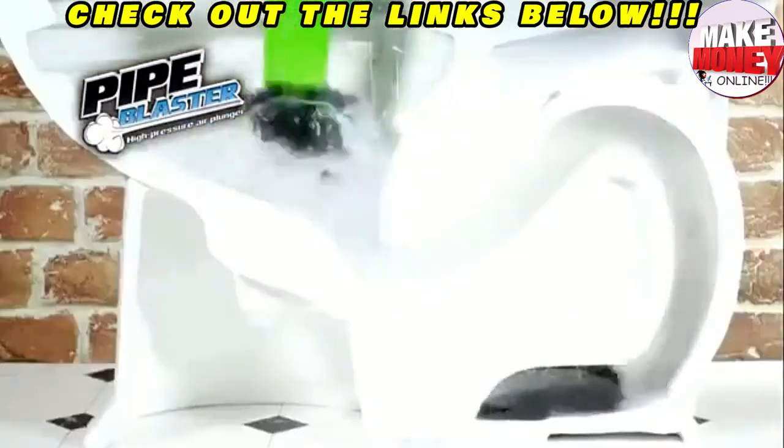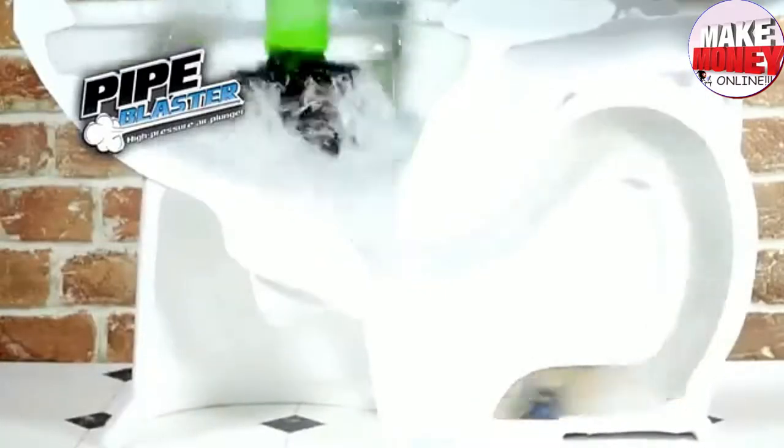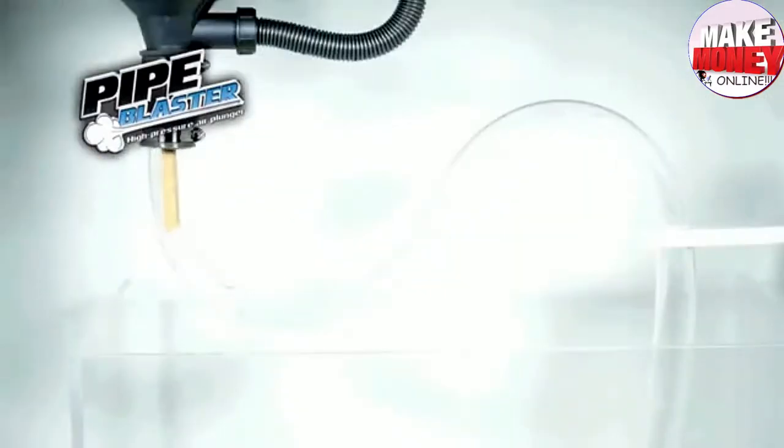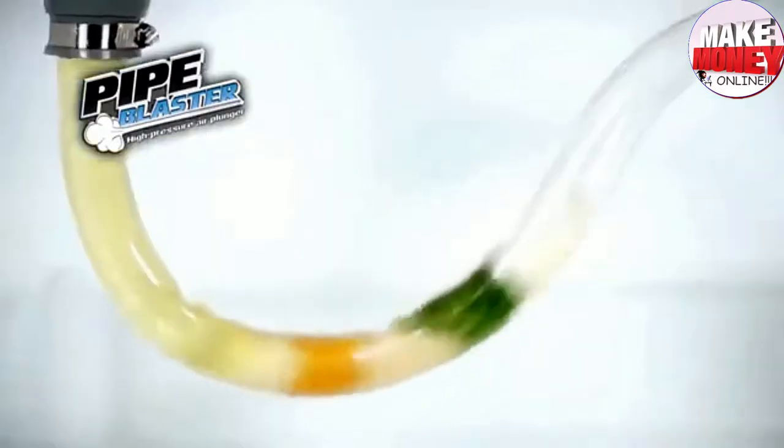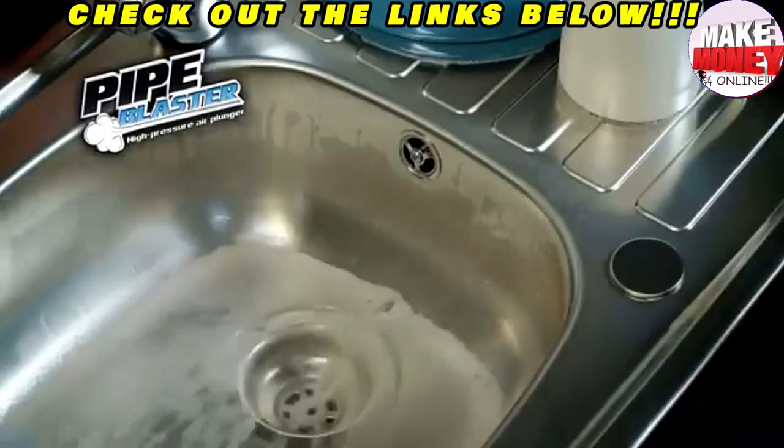Pipe Blaster's incredible 30 PSI of power frees up virtually any kind of block in seconds. We created this Fatberg blockage with kitchen roll, mixed salad, rice, cereal, bread, another kitchen roll, and topped it off with water. Now watch this — Pipe Blaster's incredible pressurized air powers through this huge blockage like it was never even there.